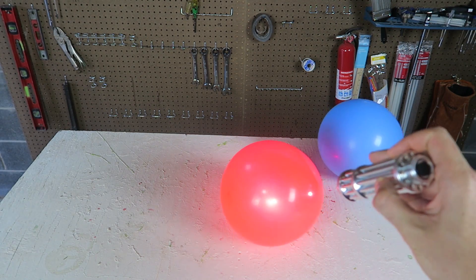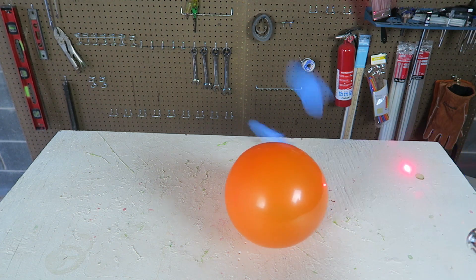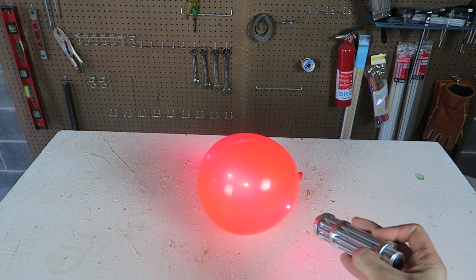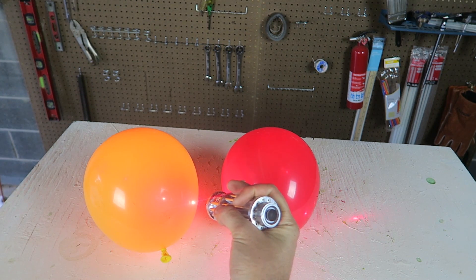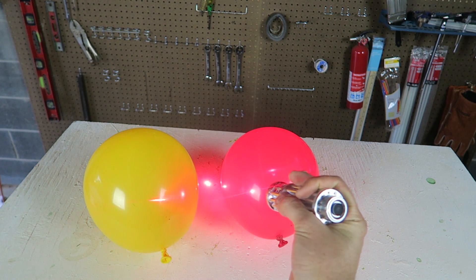Not the light kind of balloons — those ones don't pop as easy. There you go. Let's see this one — orange — cannot pop anything as well. So as you can see, the darker colors pop much easier.